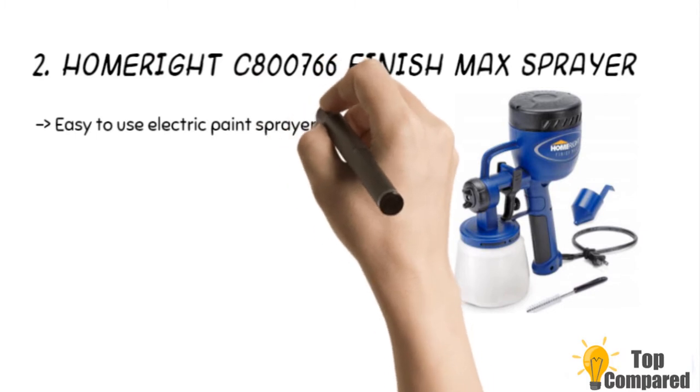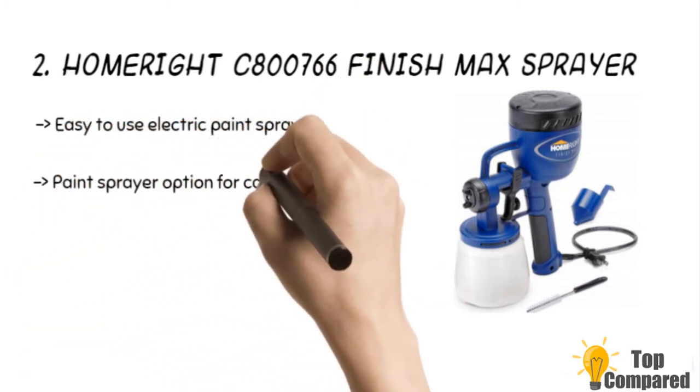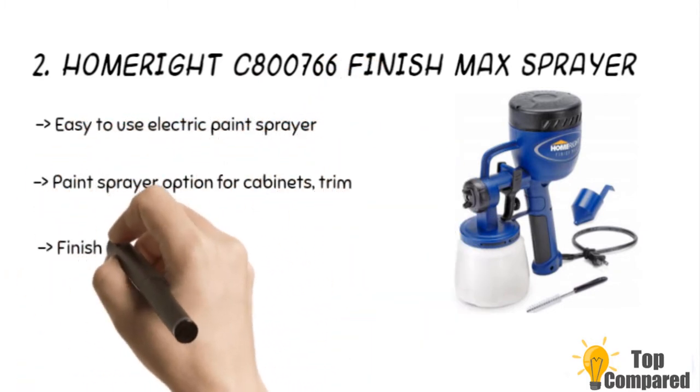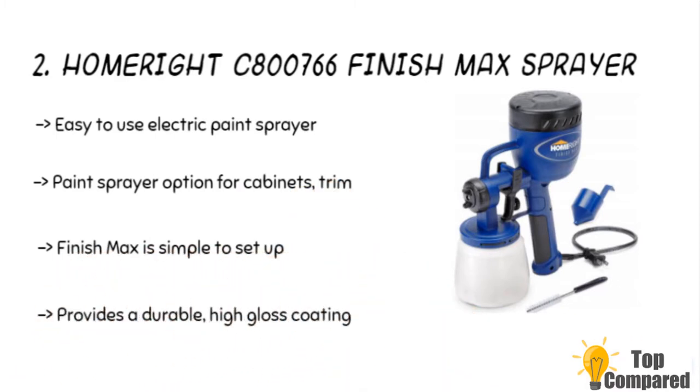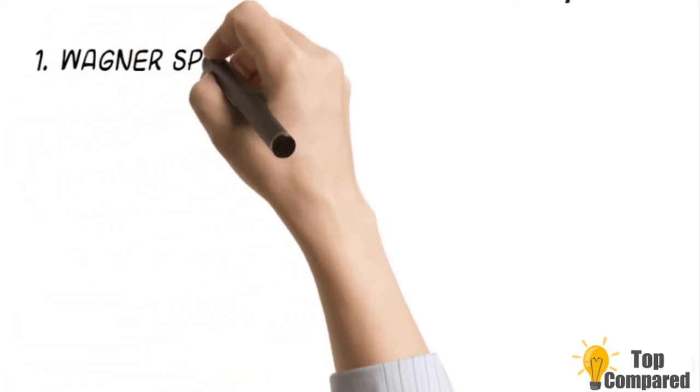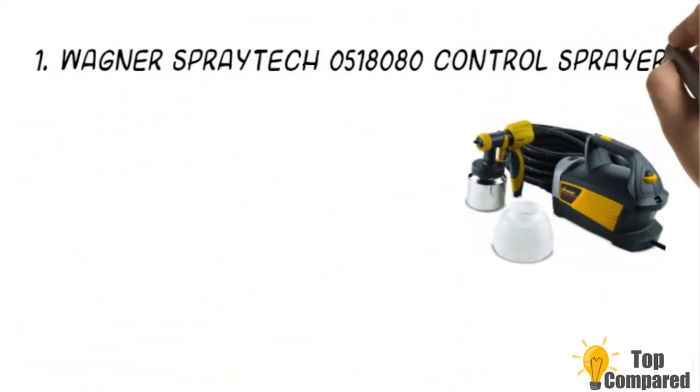The second product is the HomeRight C800766 Finish Max sprayer. The sprayer has adjustable settings for spraying horizontal and in all other directions. It is an easy-to-use electric paint sprayer to give a smooth finish on trims. The sprayer uses a 2-millimeter precision brass tip and nozzle to provide a consistent spray pattern.